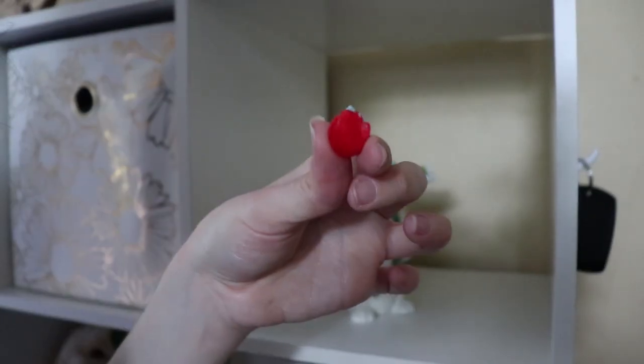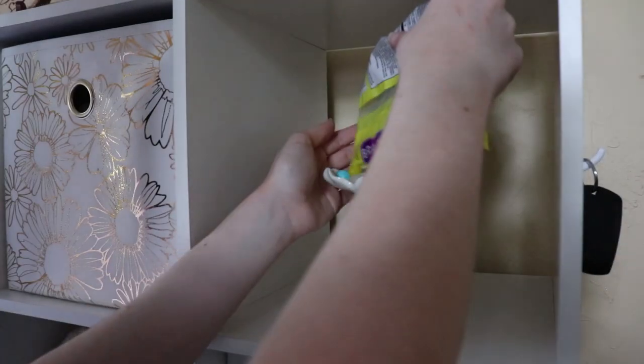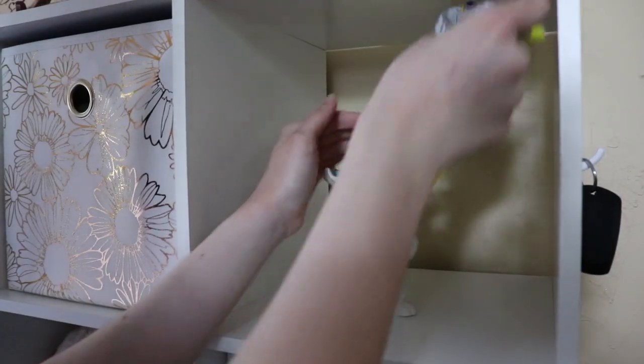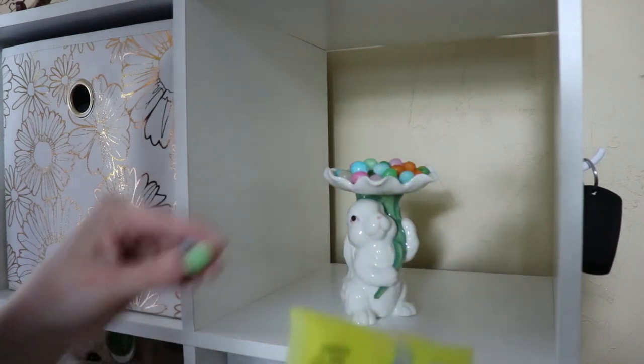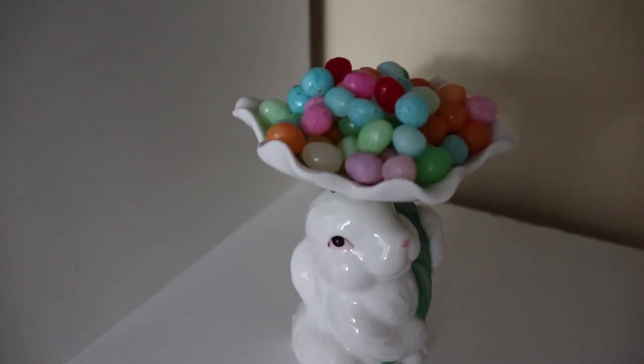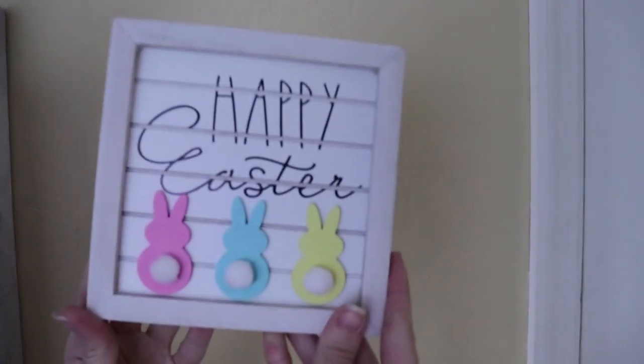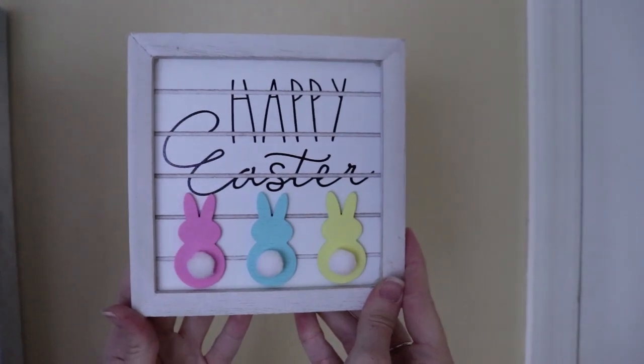Y'all, look at that messed up jelly bean! I also got this sign from Walmart and I love it — I think it's so cute.